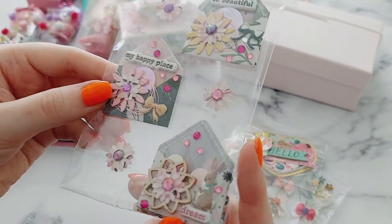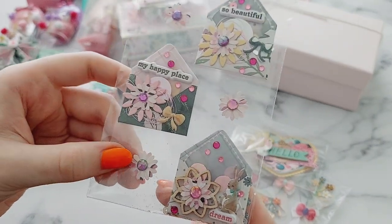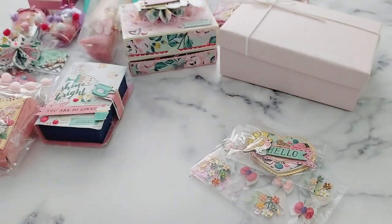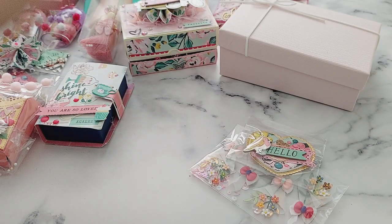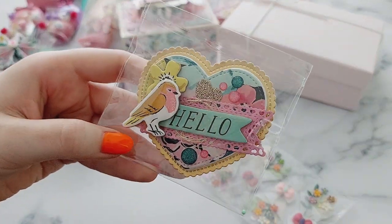I love the little puffy sticker rainbow — I mean rabbit! Both begin with R. And then next is this little heart embellishment — so cute!